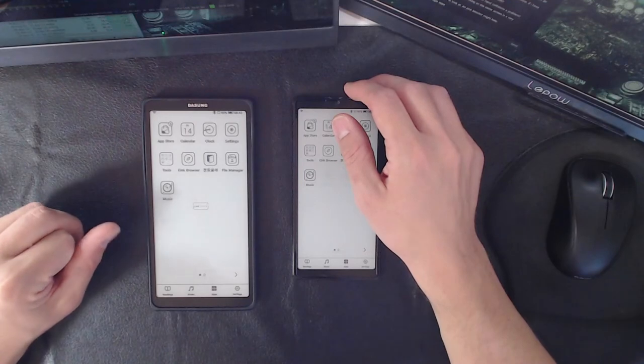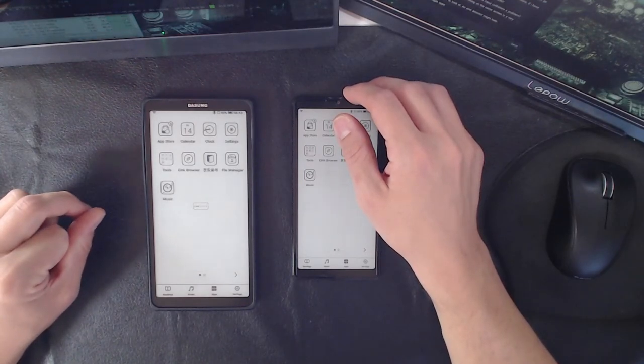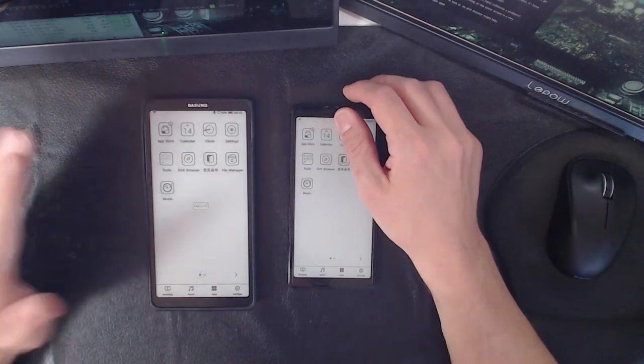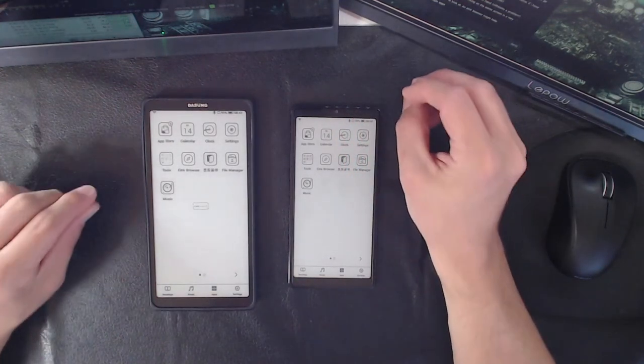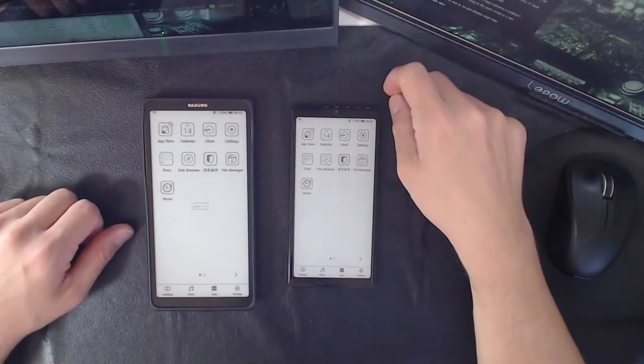Dan Turley makes a good point: if you've had to use a normal phone due to app and feature support issues with e-ink, and you have an extra $500, having a monitor that mirrors your phone could fix that. That is a valid use case.